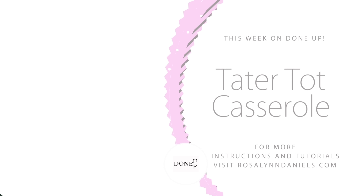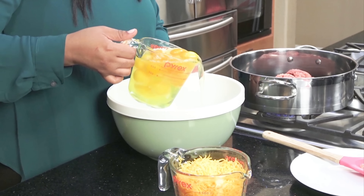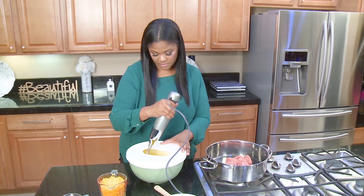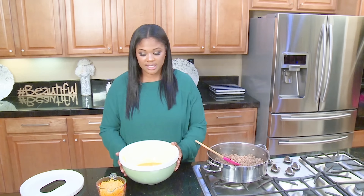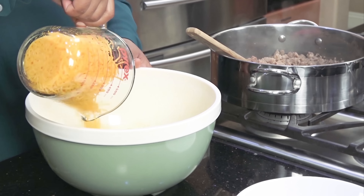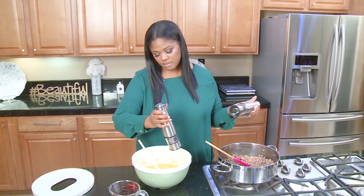You wanna start off with cooking your breakfast sausage. While your breakfast sausage is cooking, we're gonna go ahead and get started with the eggs — so you wanna whisk 12 eggs. Once you have your whisked eggs, add the two cups of shredded cheese and salt and pepper to taste.